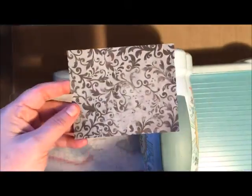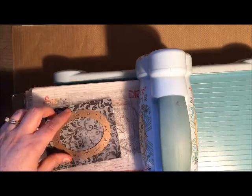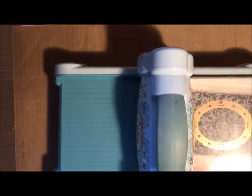I chose to die cut this paper using my fancy oval frame because I kind of wanted it to look like a Snow White wicked witch mirror, and I thought this die cut was a perfect fit.